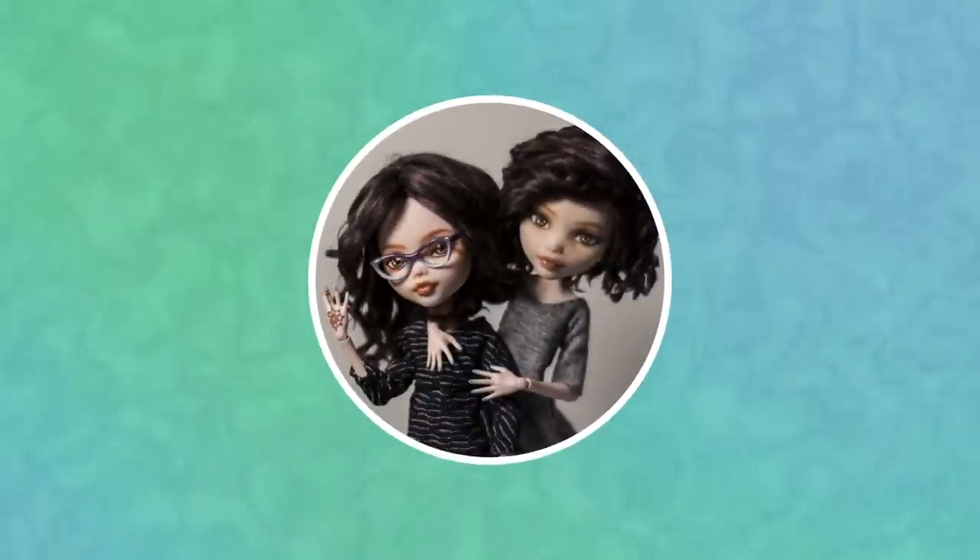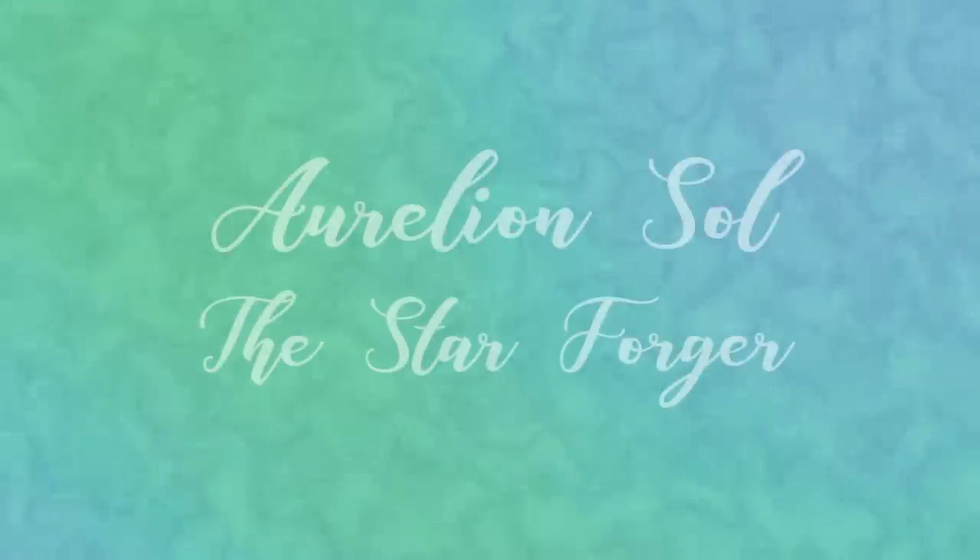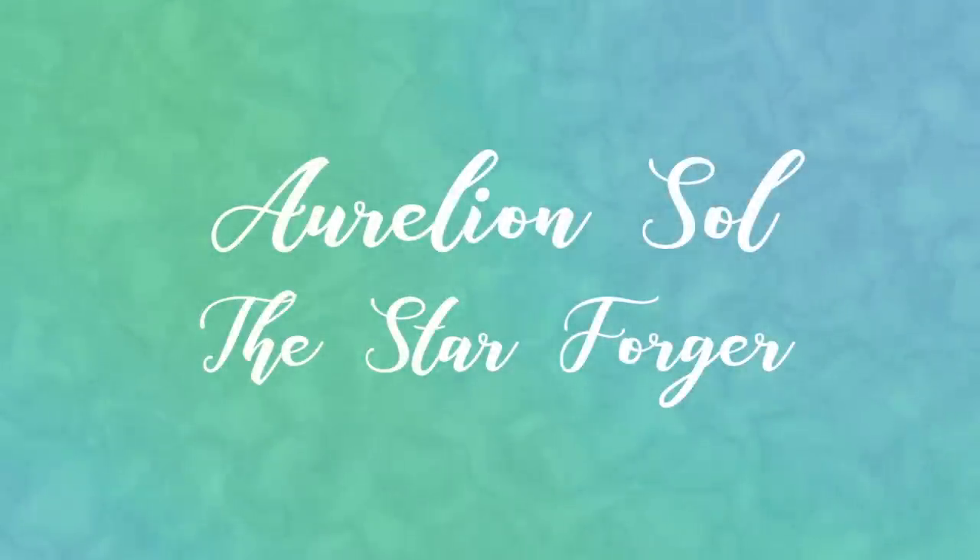Hi! I'm Barb! And I'm Alex! And we're Enchanterium! In today's video, we'll be making Aurelion Sol, the Star Forger from League of Legends.